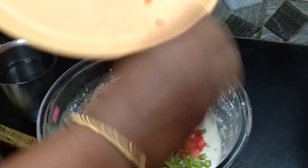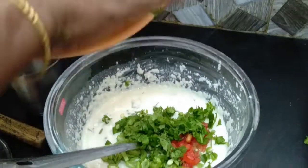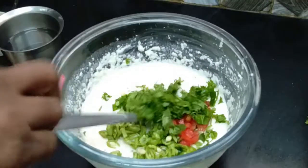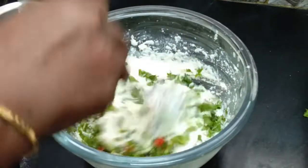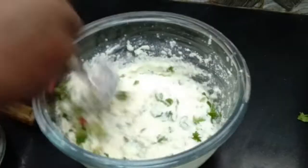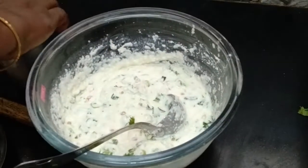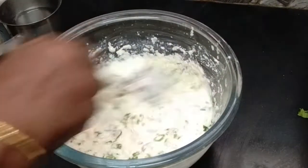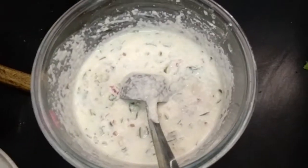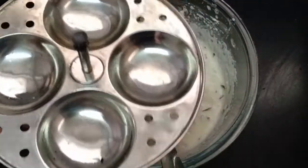Let's have a deep mix and mix it up. Let's mix it up. If you mix it up, you will mix it up. Now we have to cook a little bit.